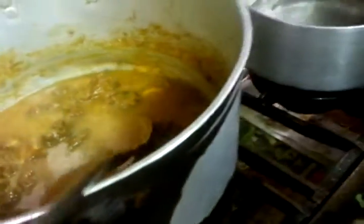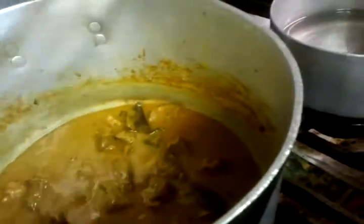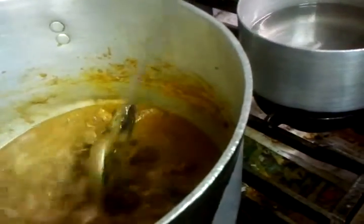Our chef Imran is tossing some water inside just to make a base. He's tipped about a pint of water inside there. And as you can see, the curry is ready — now for the last bit.